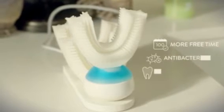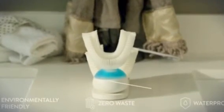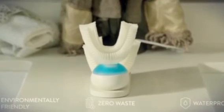You can save up to 100 days of your life just by using it each time you brush your teeth. It uses the perfect amount of toothpaste automatically.